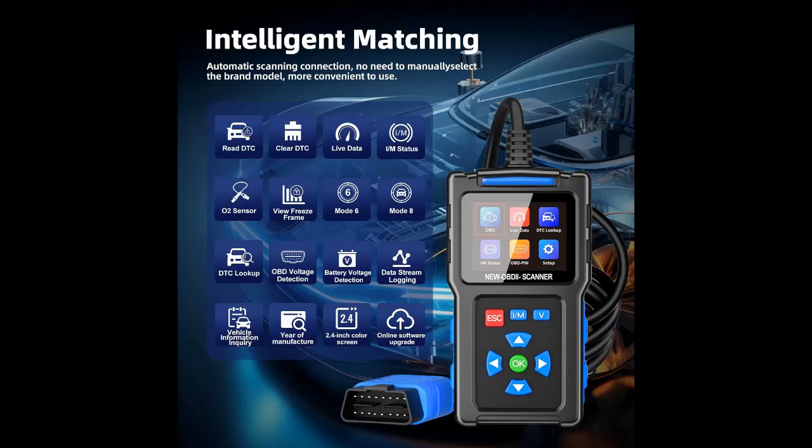Even beginners can easily diagnose their vehicles with this code reader's scan tools, saving you time and money at the repair shop. Give your car enthusiast loved one a gift every car owner desires.